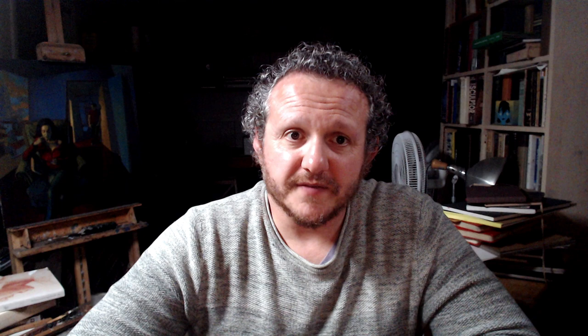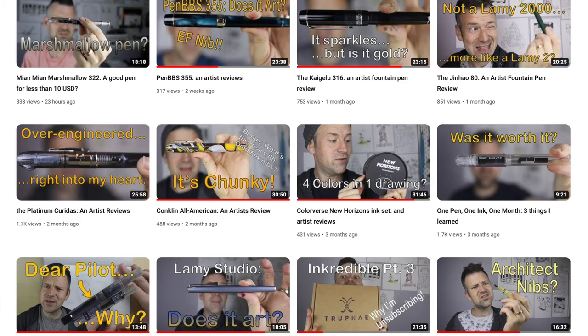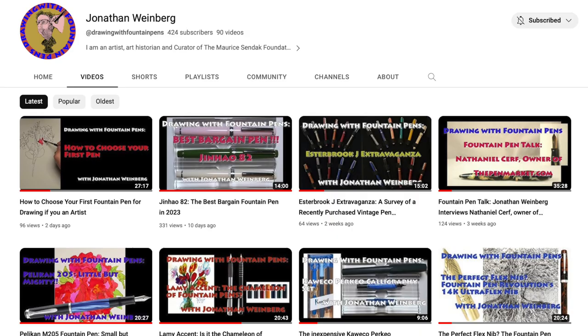For additional resources: Stephen Inks is a channel featuring fountain pen reviews from an artist's perspective — a skilled cartoonist with quirky, insightful opinions, especially useful for pens at the lower price point. Jonathan Weinberg is a prominent artist and pen reviewer whose detailed reviews cover a very broad range, from expensive to vintage to budget, all from an artist's perspective. Goulet Pens, Goldspot, and Jet Pens are three online retailers with terrific YouTube content and in-depth resources. I hope you found this introductory video useful — if you have any recommendations or subjects for future videos, don't hesitate to let me know. Thanks so much for watching and see you next time.